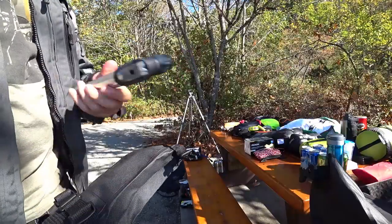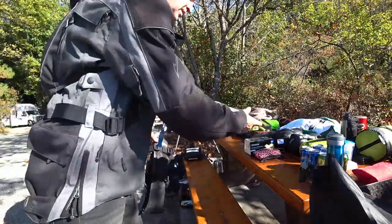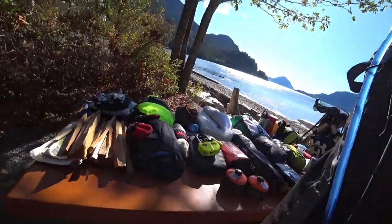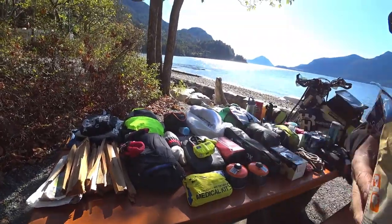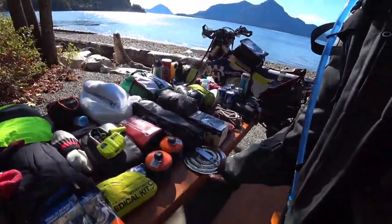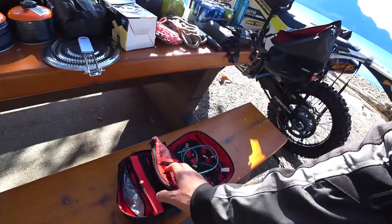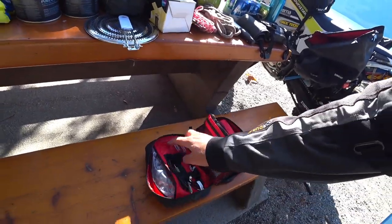We put a little pump in there. The tail bag — we're carrying all of our stove fuel and a first aid kit. More cooking stuff. That's a heat diffuser and accessories bag — I also did a review on this. It just organizes all of your cables.